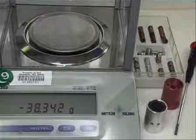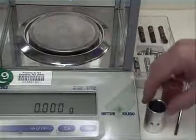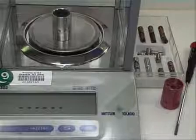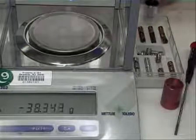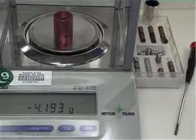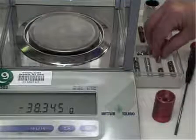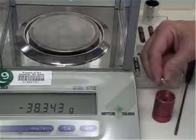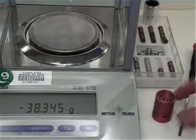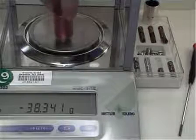Before loading the rotor, make sure the counterbalance and the cell that will be opposite the counterbalance are within 0.5 grams of each other in weight. Start with the balance at zero. First, weigh the sample cell that will be in the position opposite the counterbalance. Tare the balance to subtract the sample cell weight, then weigh the counterbalance. Here we find the counterbalance to be 4.193 grams lighter than the sample cell. Select a 4-gram counterbalance weight and screw it down into the attachment hole of the counterbalance, making sure it does not protrude from the top. Reweigh the counterbalance to confirm the final weight is within 0.5 grams.